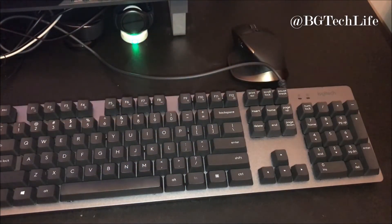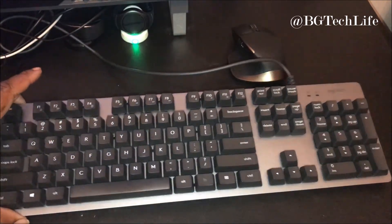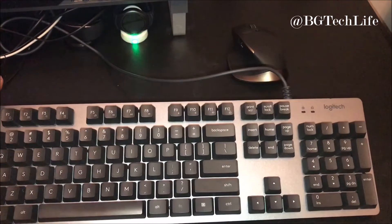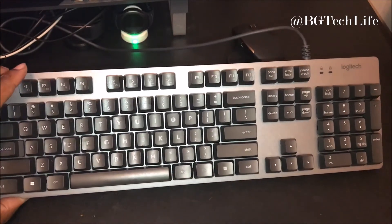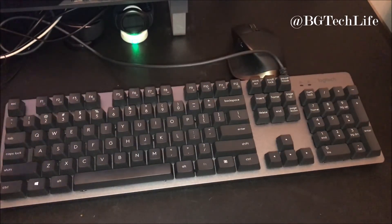I just wanted to show y'all that. This is BG Tech Life — go ahead and follow me on Instagram at BG Tech Life, follow me on Twitter at BG underscore Tech Life. If you're not subscribed, go ahead and get subscribed to this channel. This is my first mechanical keyboard and I'm loving it — by Logitech, the K840. It's your man BG, I'm out. Peace.